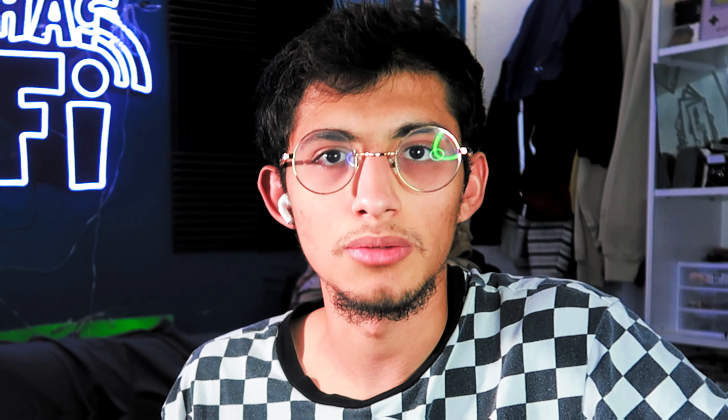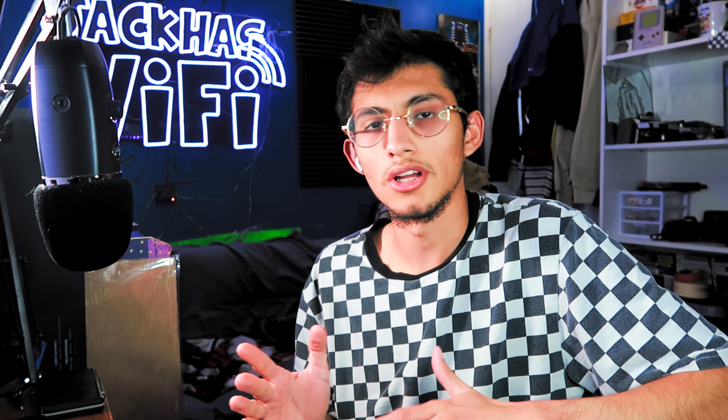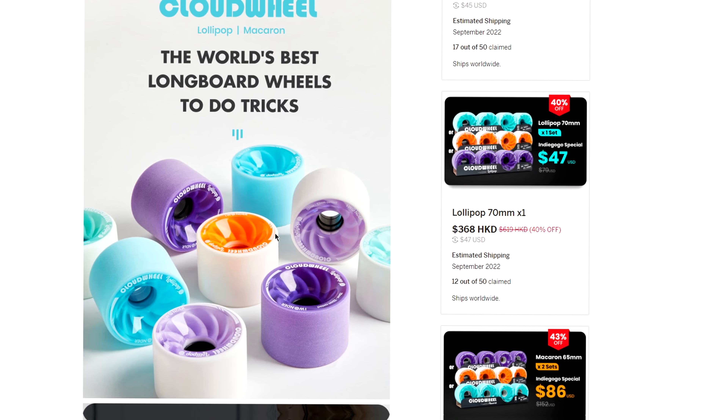Exway actually did a giveaway for this board. They chose two winners, and it was a series of steps you had to do to enter. I entered, of course. I didn't win, but I did win a bonus — I won first for last place and got a $300 mystery box, which I will be doing a video on whenever I get it. But yeah, the Atlas Pro — I can't wait to get my hands on this.